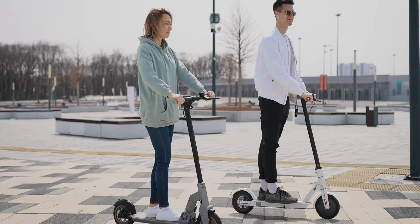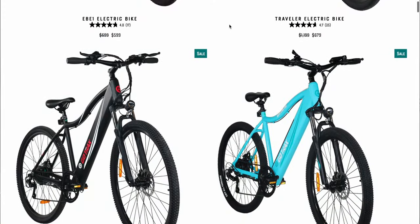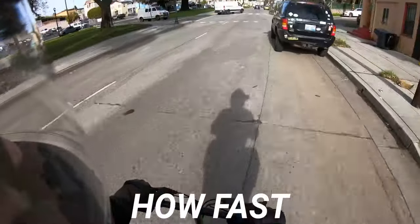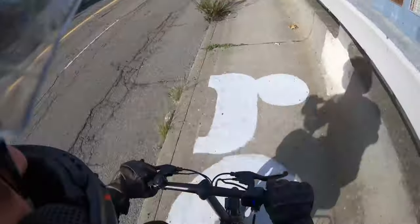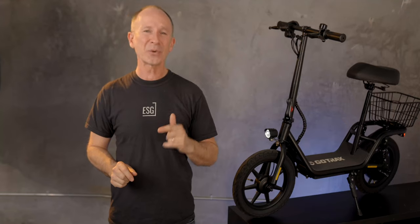You've probably heard of Gotrax because it seems like every other scooter you see on the street says Gotrax on the stem. But recently they've started making conventional e-bikes too, and this one unconventional seated scooter, the Gotrax Flex. We've got real-world performance numbers on exactly how fast and how far it went, one test result that could be a deal-breaker for some, plus an important feature that this scooter has that's missing from pretty much all other seated scooters at this price point.